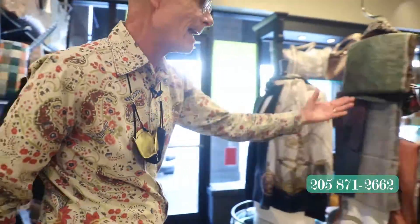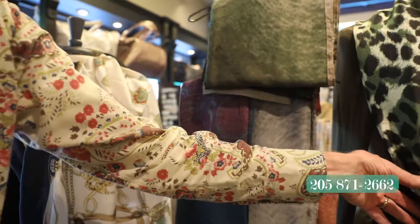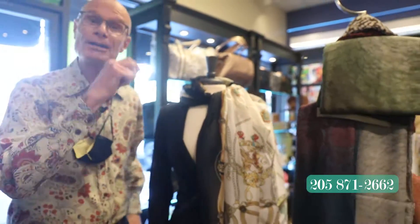We have the ones that are a little bit heavier weight because it's going to be a little chill in the air soon. You can wear these as a wrap. Great-looking colors. As you see how we've done one here, we think that's so cool. And we get often asked how do we wear these scarves? What do we do? We're going to show you.